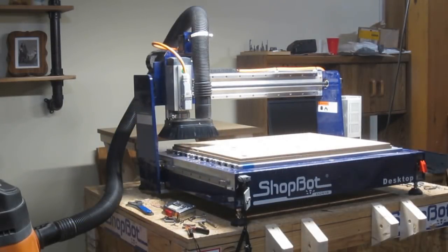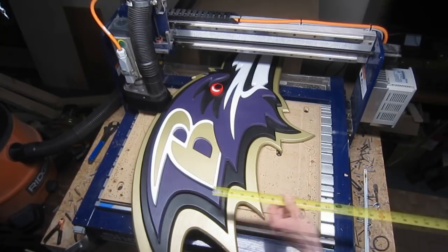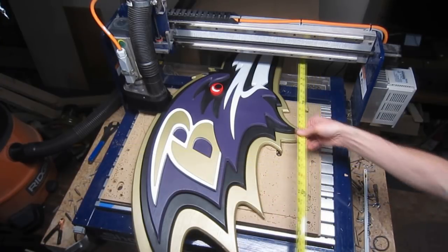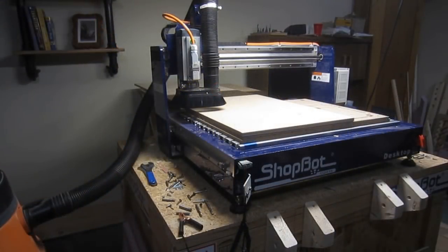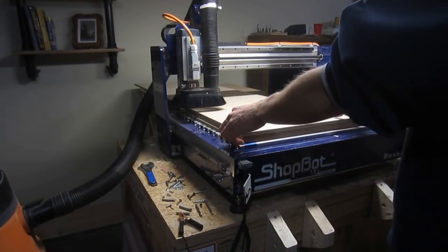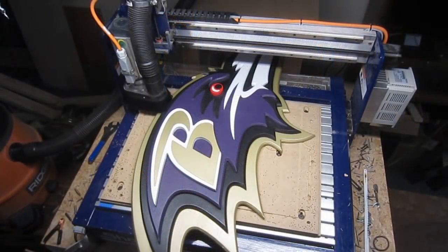Welcome to CNC Router Project Start to Finish. A previous video on this channel, subtitled Cutting Oversized Pieces Part 1, looked at one approach to machining parts that exceed the limits of a CNC router's workspace in a single dimension. In that particular instance, the part fit within the workspace width-wise but not length-wise. The workaround involved a combination of toolpath tiling and movement of the material along the y-axis in precise increments, resulting in one continuous oversized piece.